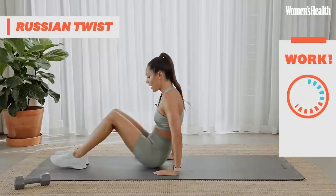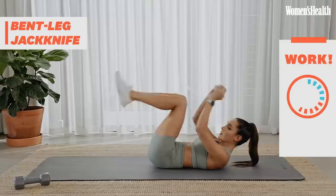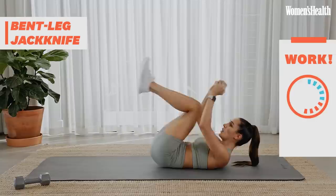Back down, third round out of four. Out and back in. Good, keep going. 5 seconds, 5, 4, 3, 2, 1. Up into that Russian twist, side to side.